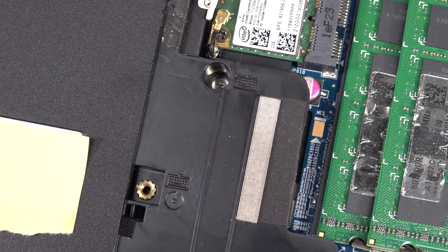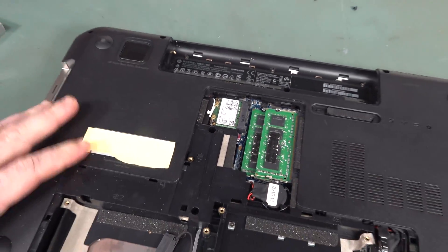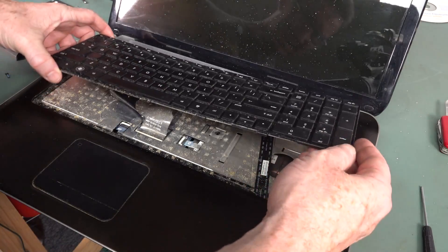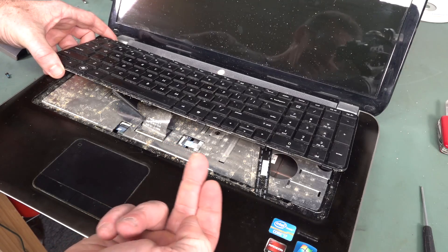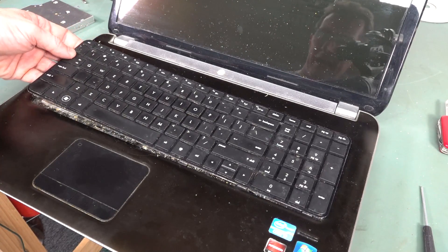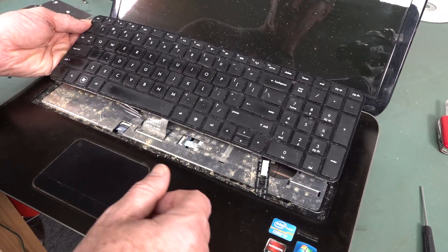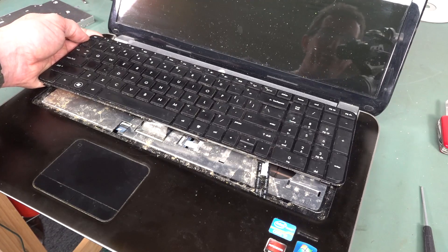That's the only screw holding in the keyboard. The keyboard might just pop out — there are a few clips around it, and this is going to be a bit crusty. Oh, look at all that! Wow, that's incredible. All that crap will get into the fan. How does that much debris get under a keyboard? I guess I ate a lot of stuff working at this keyboard.